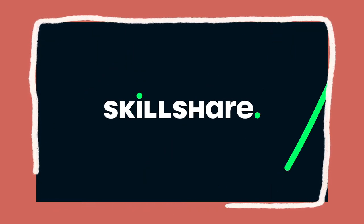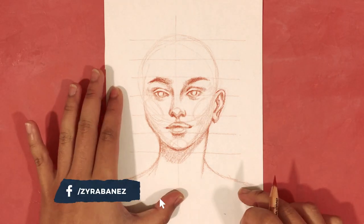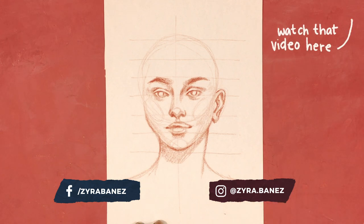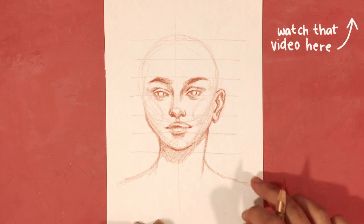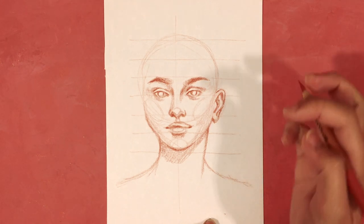In order to draw hair, we first need to have a head, which I've already drawn. If you want to learn how to draw the head and its facial features, I have a video for that. I also added the neck and shoulders for this demonstration.